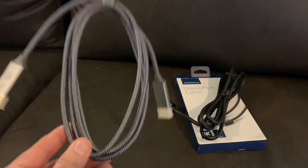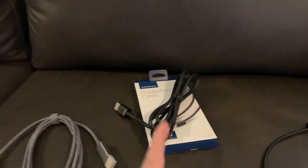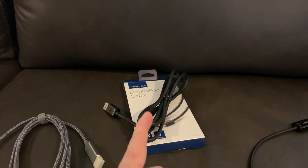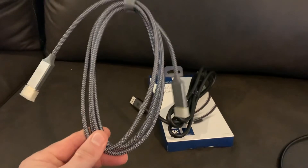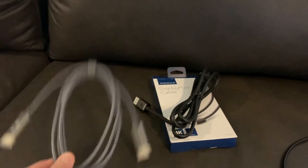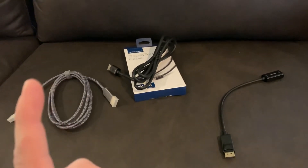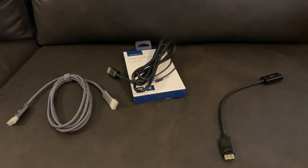This braided cable only cost $16 and it's 4K UHD rated. Just want to let you know that this $16 cable does exactly what the $19.99 one at Best Buy does. It does not matter — you don't need to buy any of those $30-$40 cables. These ones work just as well. Just a quick shout out that these cables will work just as good as the high-end cables.